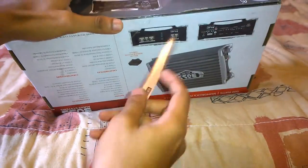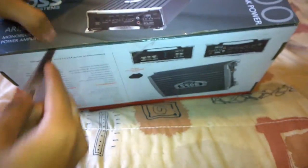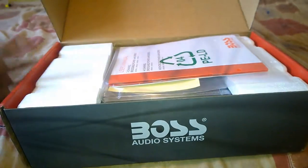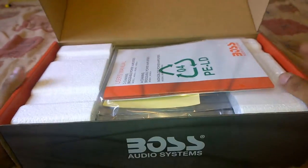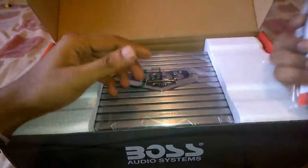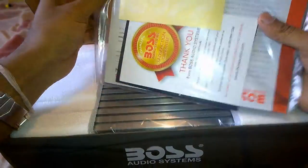Let's go ahead and unwrap the Boss Armor 1500M amplifier. As soon as you open up the box, you can see the small package which contains the user's manual and all the other brochures, nicely sealed in a polythene bag.